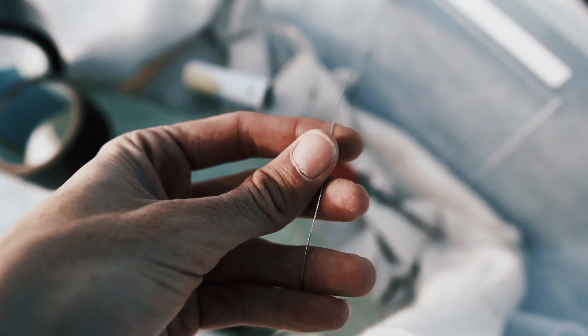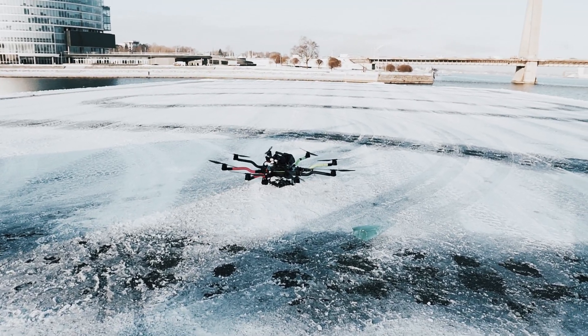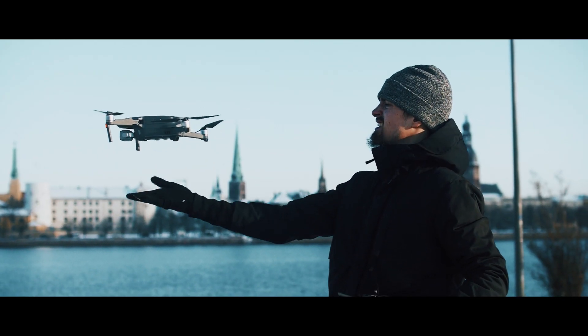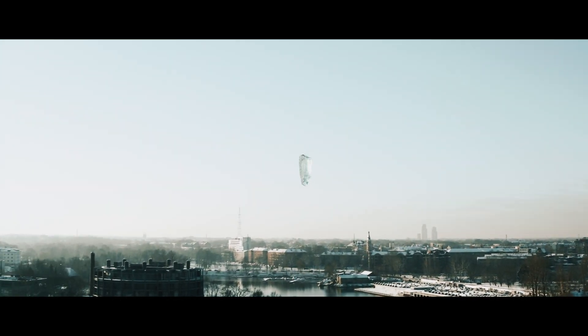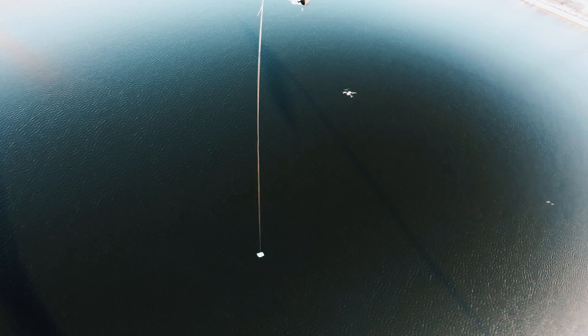The string just broke — we need stronger strings. Then the metal string broke and the big glass piece fell into the water. We also had the GoPro on the drone, so here's the shot. Take number three.